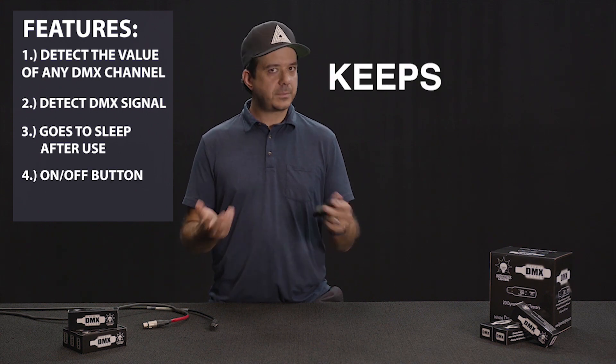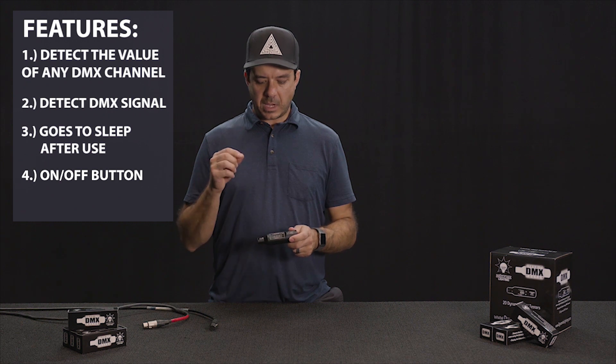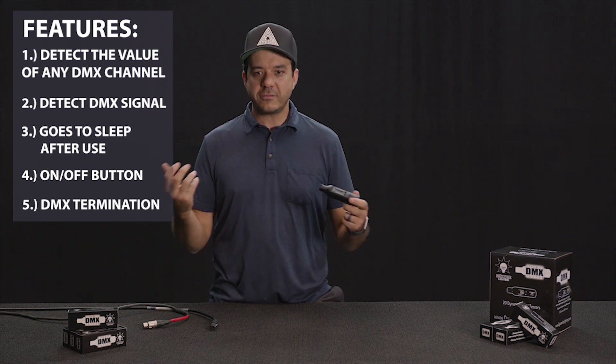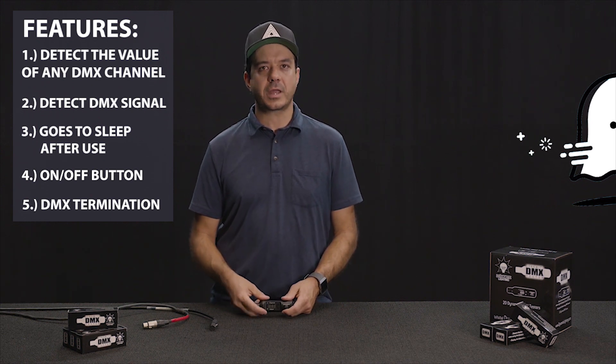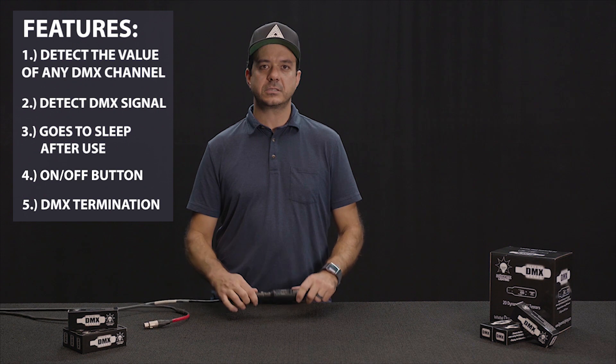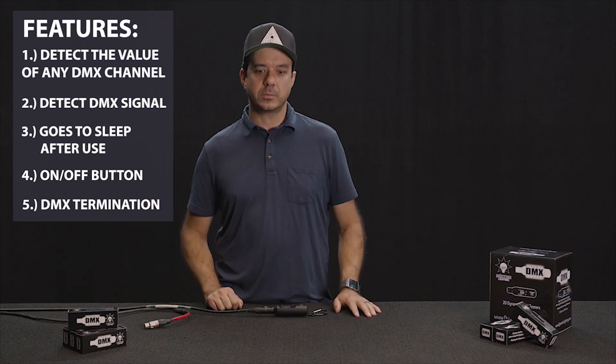There's also an on-off button on the back — keeps it nice and simple. As far as DMX termination, sometimes when you have a ghost in your line and something's going on, you wish you had a DMX terminator. You can always just plug in your DMX Tester and leave it there — bam, you have a DMX terminator.